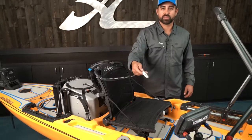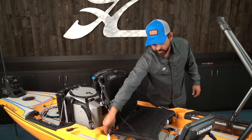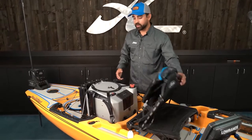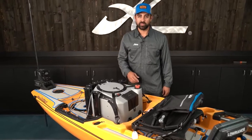I've also got my Bluetooth Power Pole remote control here for deploying the spike and then retracting it from the bottom that I'm anchored in. I like to live bait fish quite a bit, so in the cargo area I've plugged in the ready-to-go Hobie Livewell V2.